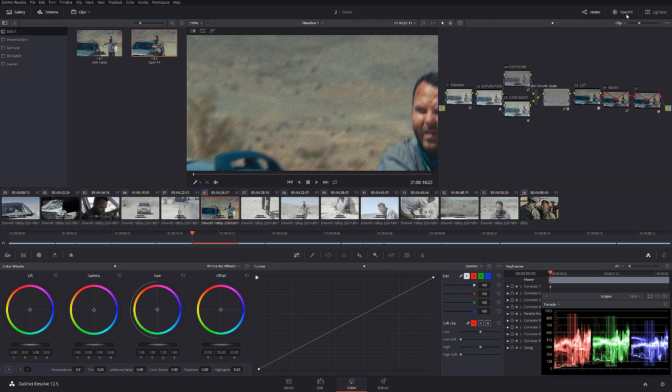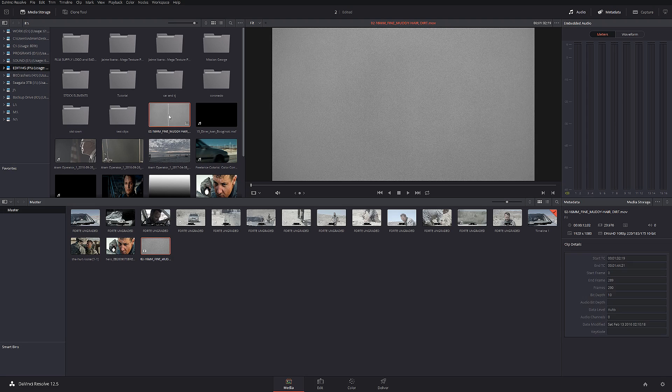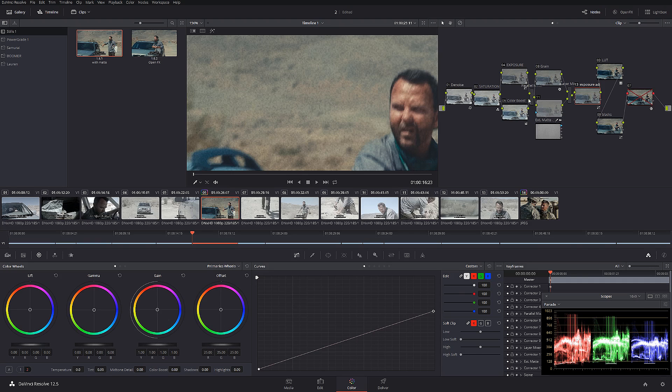One power grade uses Open FX, which you may not have in the light version, so I created exactly the same look using mattes. I'm using a 'gorilla fine muddy dirt' texture, and to make it a matte you right-click on it and select 'Add to Media Pool as Matte' — it will appear in the media pool with a little mask icon. From the parallel mixer I created a layer mixer, but the key here is that the bottom node doesn't have any effects applied.